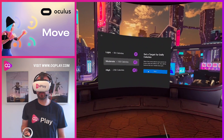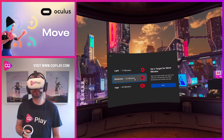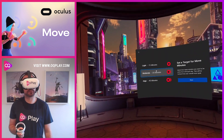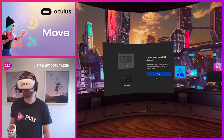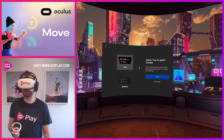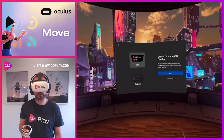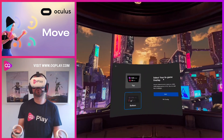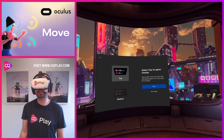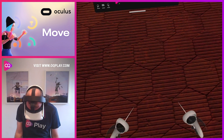Moderate is definitely achievable for most people. Then you can set a target for move minutes — how many minutes you want to be active in VR each day. I think 25 minutes is more than adequate. Then you select your in-game overlay — where to look to see your stats whilst playing in VR. I assume if you look up you'll be able to see it, since looking up is quite rare.